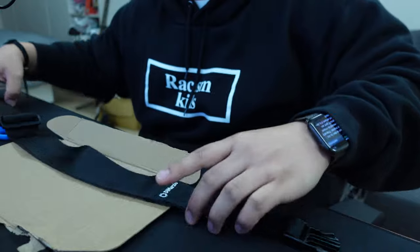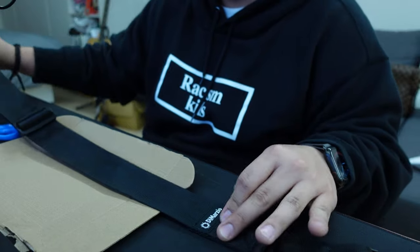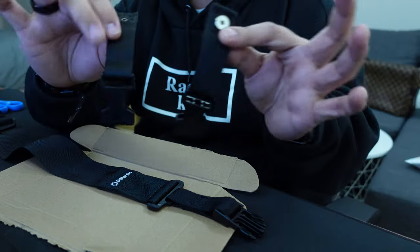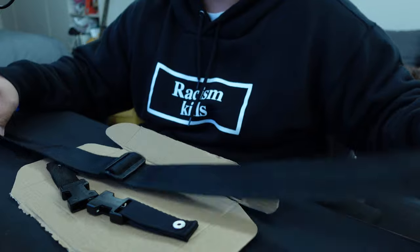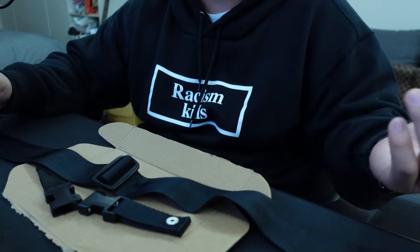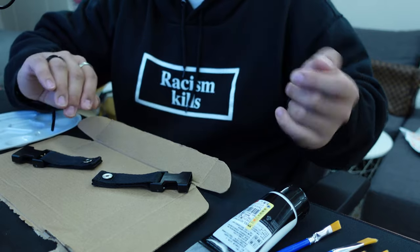First, make sure your strap is at the desired length because it's going to affect where you put some of the details. The easiest part to paint first is probably going to be these little straps that connect to your guitar. The second part is probably going to be the ends of the strap, and lastly the hardest part is going to be the guitar strap with the quotation marks, since you can't really use a guide for that.